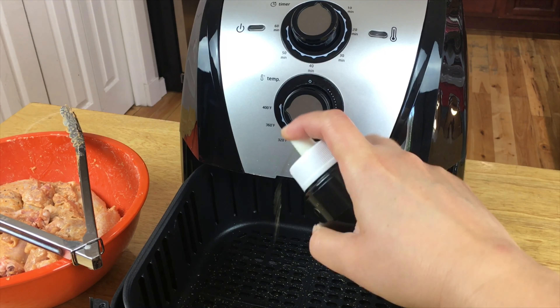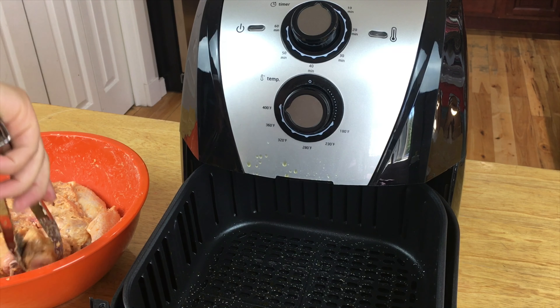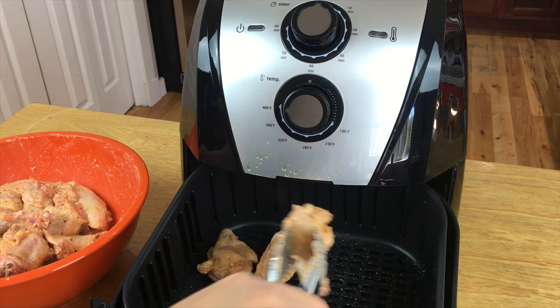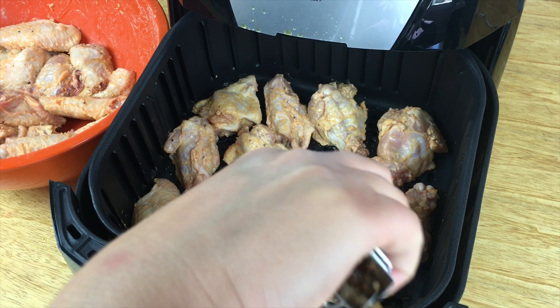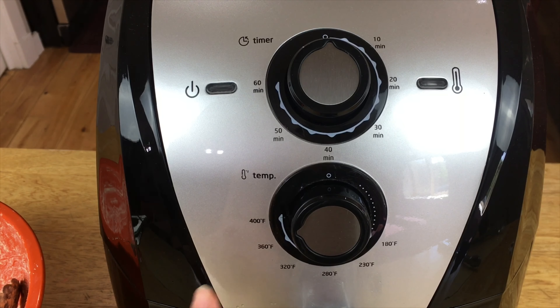This is a 5.3-liter air fryer, so it's a decent size. Take your chicken and lay it on the bottom, but make sure there is space in between pieces so that the air can flow. That's about all that I'm going to fit in here.